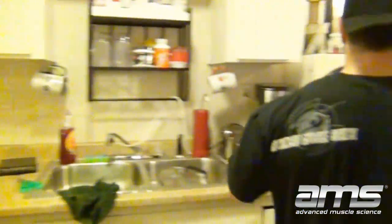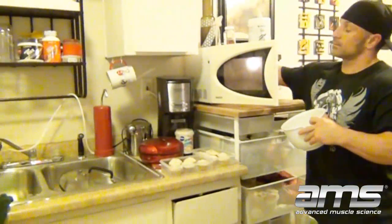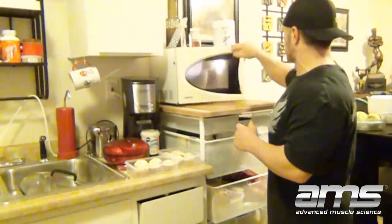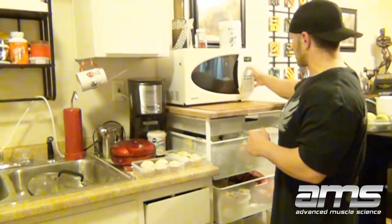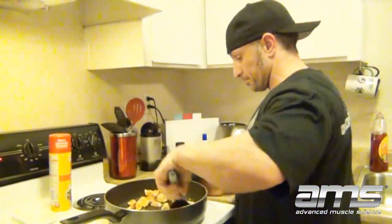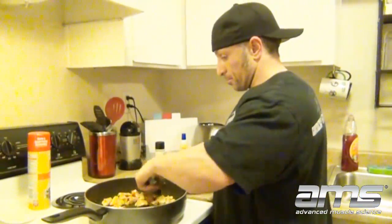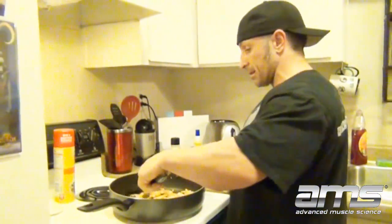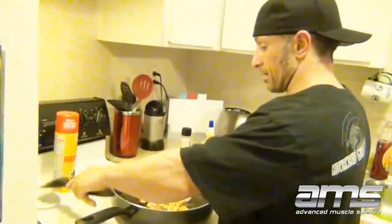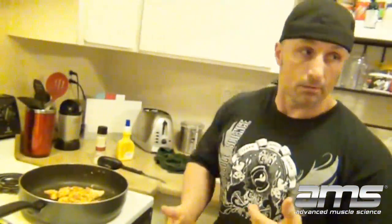The potatoes are ready for the microwave. As you get used to using the microwave, you kind of know the times. I know that 7:20 is perfect for mine. What I'll do is put the potatoes in and set the chicken on low. With seven minutes to go, I'd have time to brush my teeth, take the dog for a quick walk — whatever I need to do — because I know the timing and can come back when everything's ready.